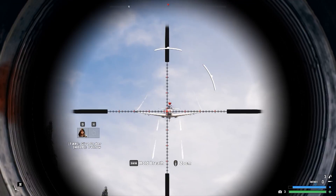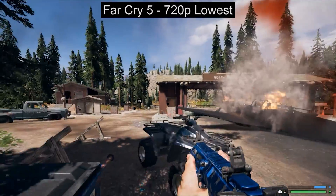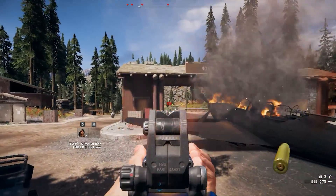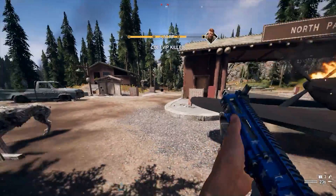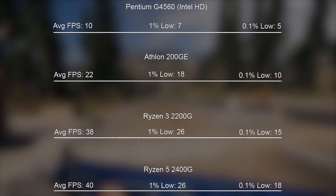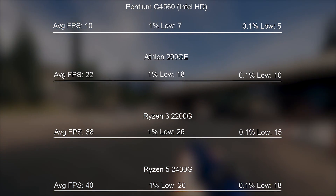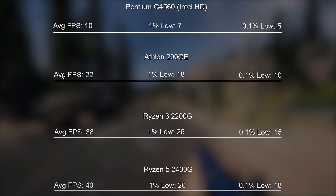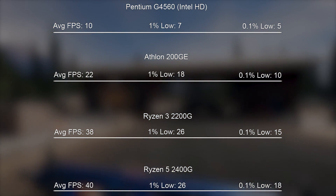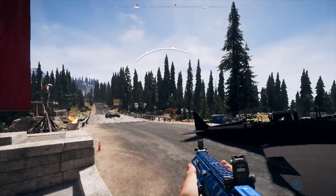We didn't exactly get off to a fantastic start with Far Cry 5. At 720p with low settings and the resolution modifier kept at 100%, the AMD Athlon 200GE wasn't able to quite make 30 frames per second, and as you can see when we compare that to both the Ryzen 3 and Ryzen 5, it does fall slightly short. Turning the resolution scale down to 70% will grant you closer to 30 frames per second, though bear in mind there will be a few stutters and the game will be one big pixely mess.